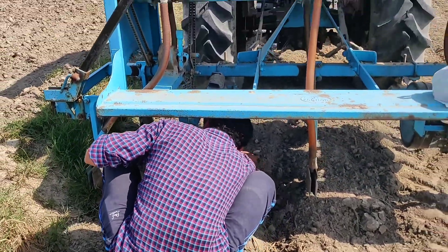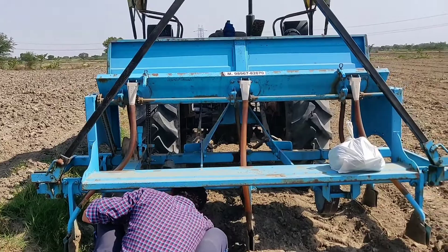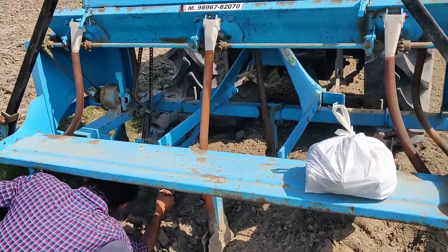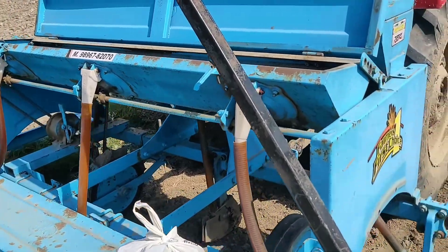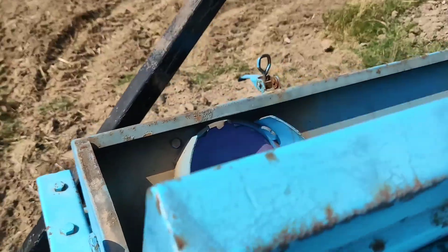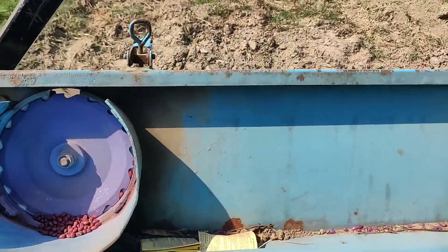Hello everyone, my name is Jugnu Chiller and you are watching my YouTube channel. In today's video, we will talk about the KAPAS BORNALY MACHINE. I have a landowner with a farm. Let's start the video.